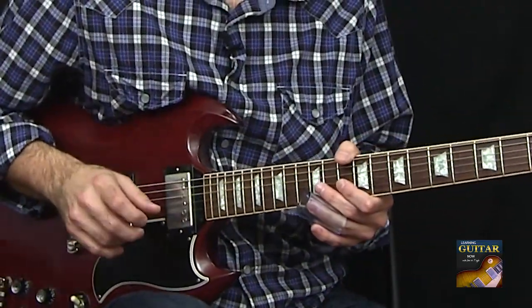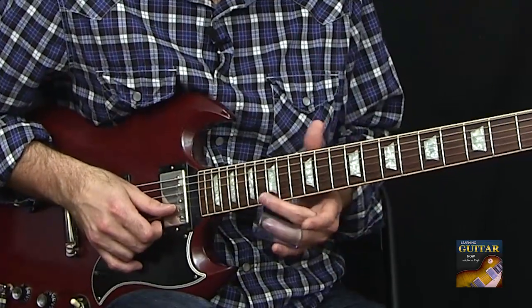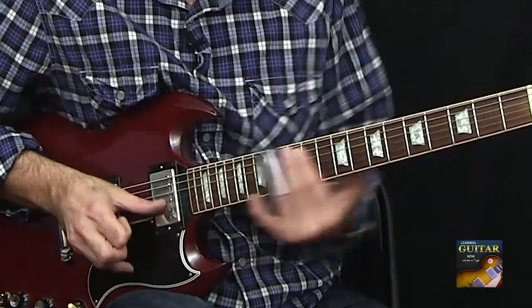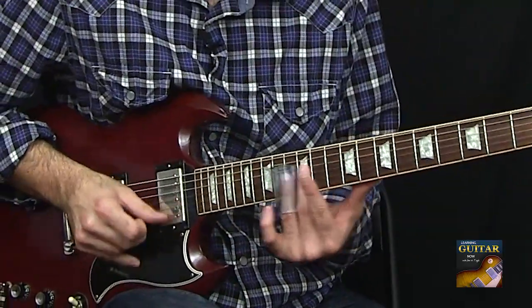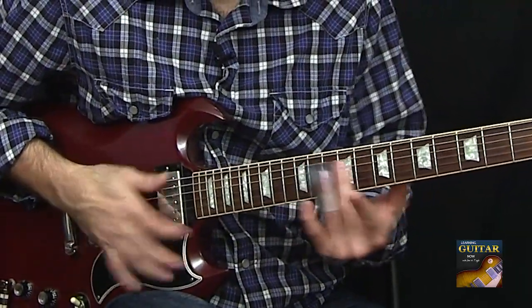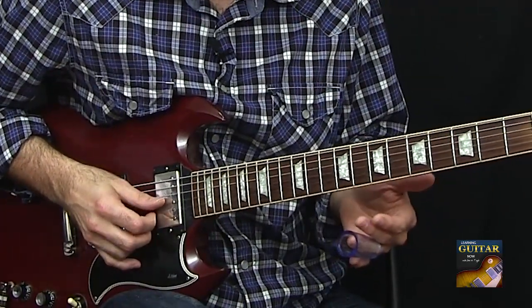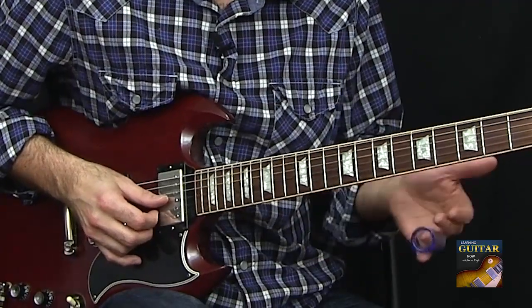So that's two little patterns you could use. Also on the high string, up to the 15th fret gives you the flat seven. Sounds great over slow blues — real BB King sounding. So that's a couple of different places that you can use.